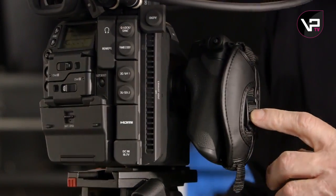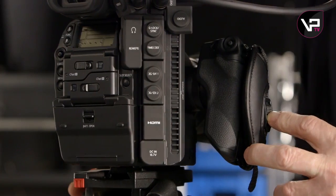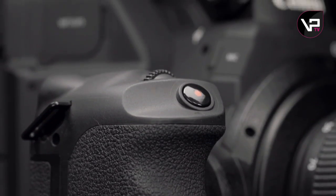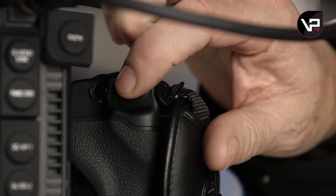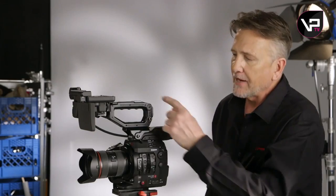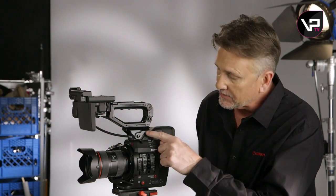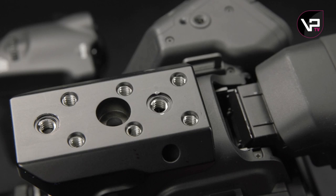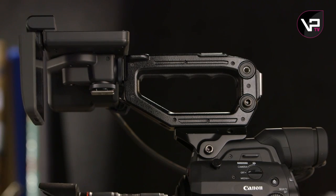The grip unit looks pretty much the same, and it's interchangeable with the C100, the C300, and the C500 series. However, the functionality's been improved, especially with what the joystick can do. The handle has been completely reworked and it comes in two parts — the bracket stands alone as basically a cheese plate that attaches with hex bolts. It offers multiple quarter-twenty contacts, a three-eighths attachment, and three cold shoe mounts.